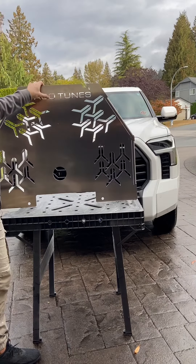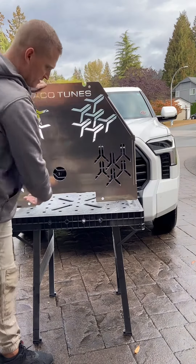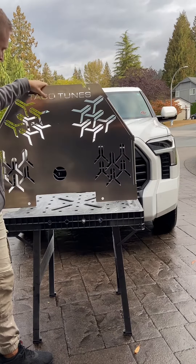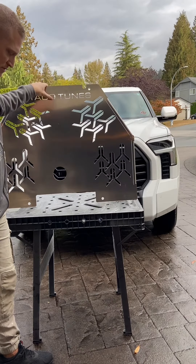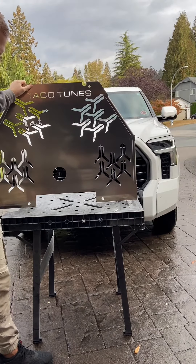They still can get at it, but they would have to do some serious work to get through this, and you'd probably hear them out there before they actually get to it and get the cops involved. Anyway, we're going to get to it, we're going to go under the truck, we'll get a time lapse going showing the process, but this is it.